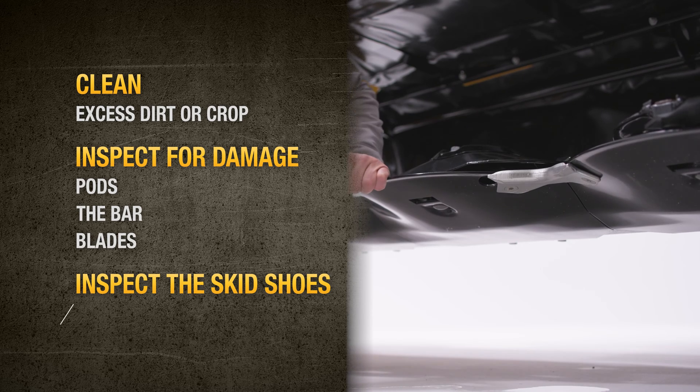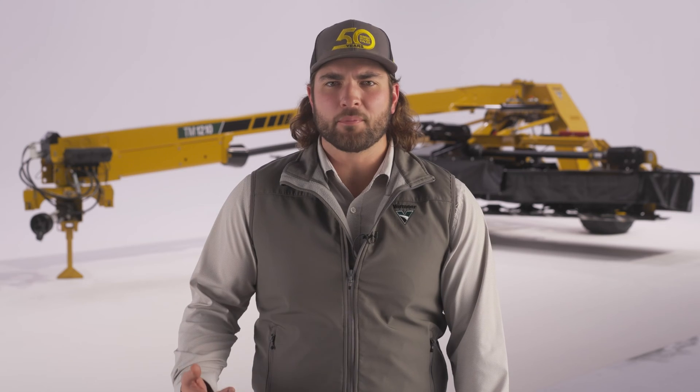Inspect the skid shoes and replace if there's evidence of wearing through. Annual maintenance is also a good opportunity to flip or replace blades to maximize your performance for your next cutting.